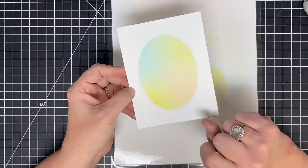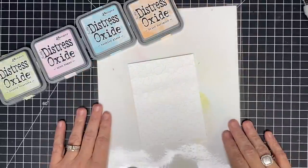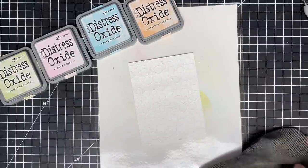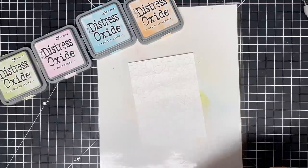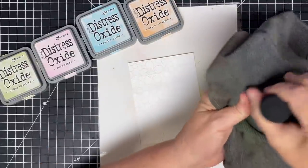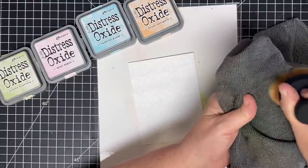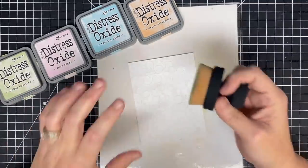Wow — isn't that pretty? I love this tool! There is one more thing I want to do. For my next trick — like I'm a magician — I'm going to try these distress oxides on a piece of embossed paper. I want to see what happens — I want to see if it enhances the embossing or if it hides it because I just don't know.